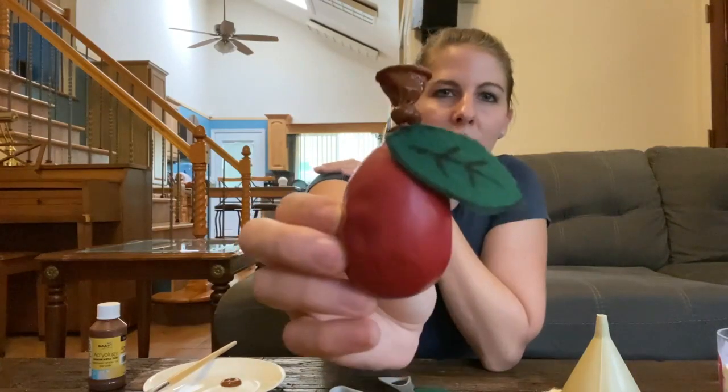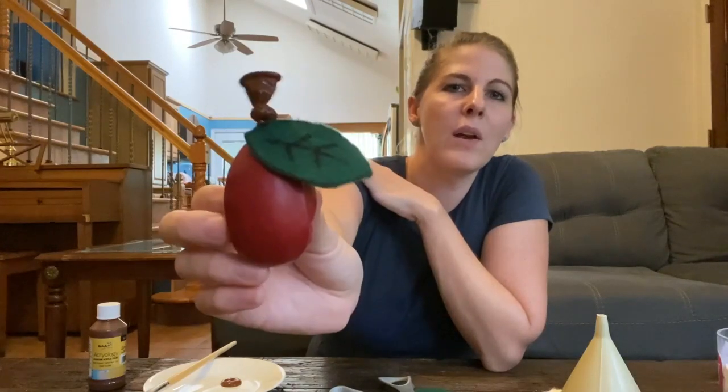Now we have our apple stress ball! Whenever you're feeling worried you can take this out and just give it a squeeze. Sometimes it's nice to just squeeze something in your hands when you're worried, so you can think about that instead of what you're worrying about.